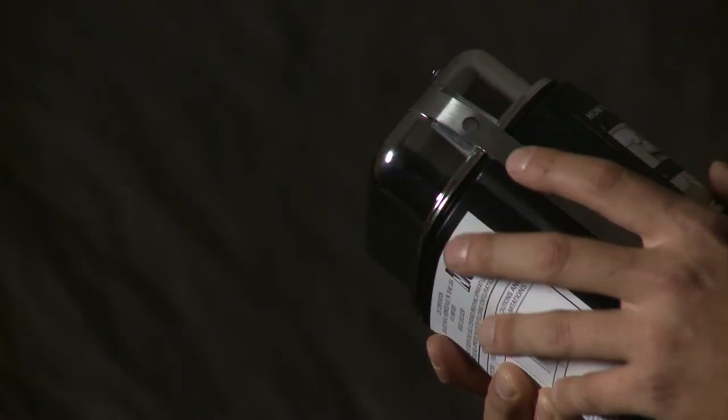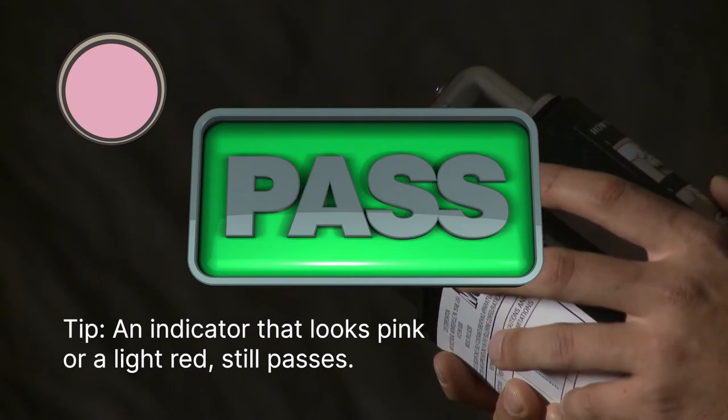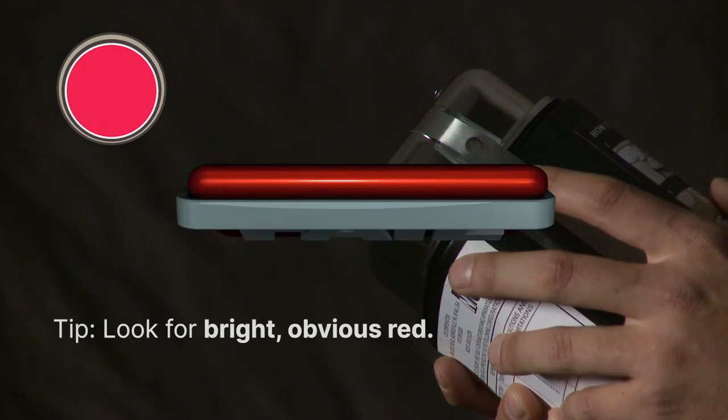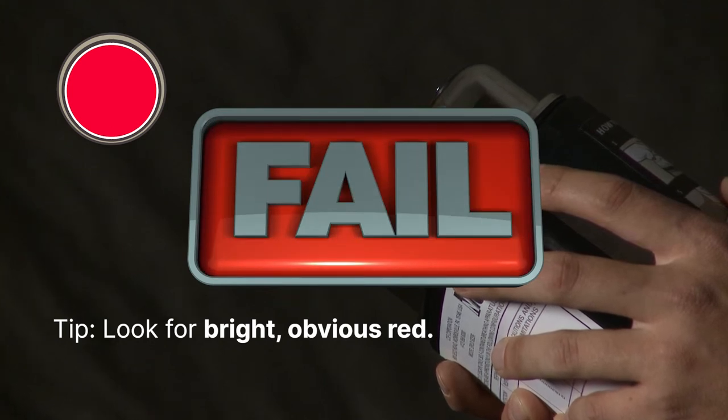The temperature indicator should be white. If the temperature indicator looks pink or light red, it still passes. However, if the temperature indicator is red, it fails. Return it and get a replacement.